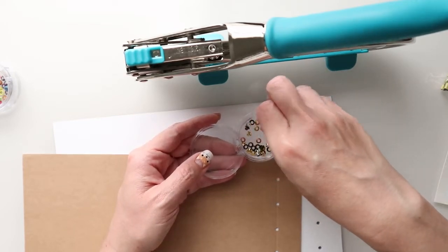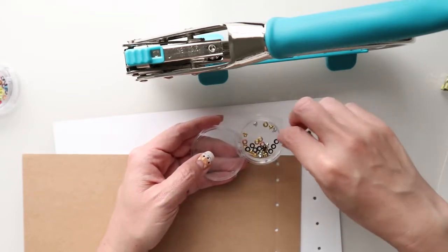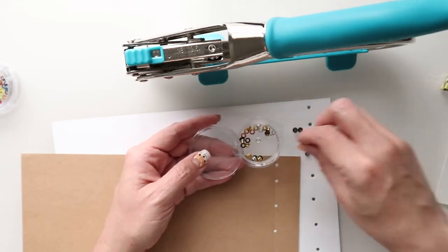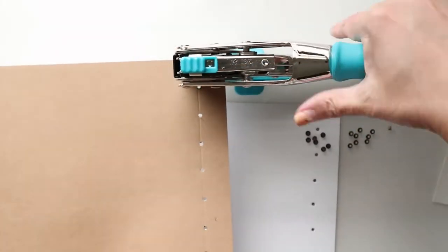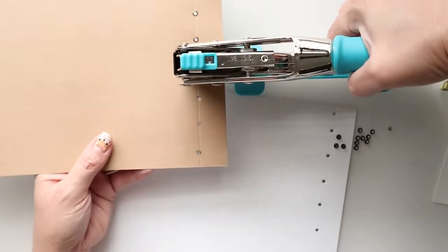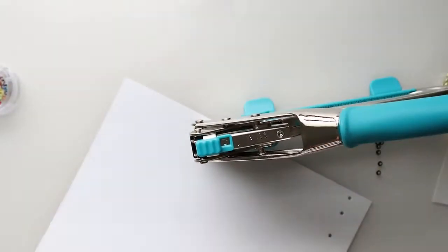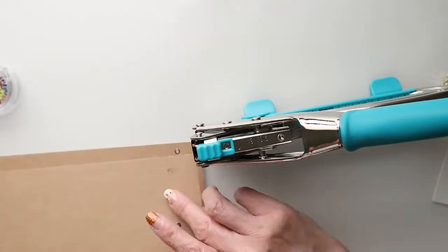It's going to take nine eyelets for this particular journal the way that we punched it. Traditionally they do three, maybe four, but I like to add a little bit more strength to my bindings by creating more holes and more stitching. I absolutely love using my crop-a-dile to set in eyelets — I find it to be quite fun and satisfying. That's one of several things I truly enjoy about crafting.